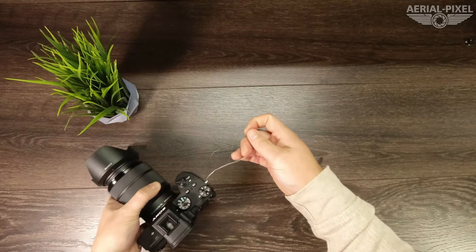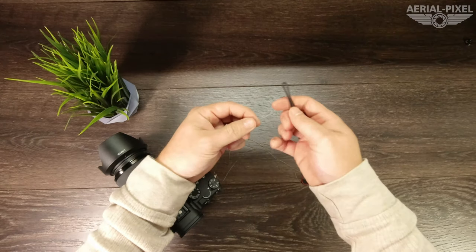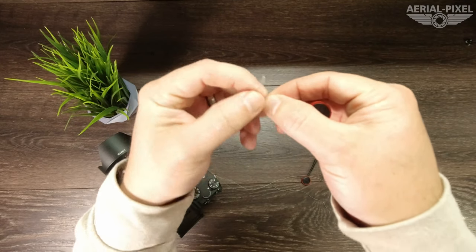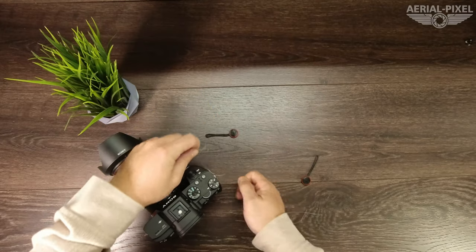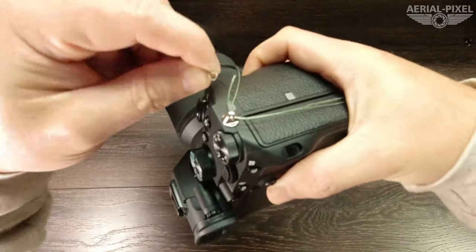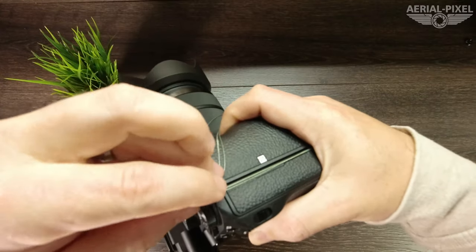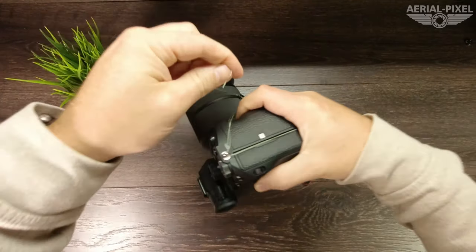Then what we're going to do is take your anchor link and feed that same doubled-up piece of fishing line through there, just like that. Then feed that back through the eyelet once again — just feed it right back through there. Doubling it up like this gives you more pull strength.